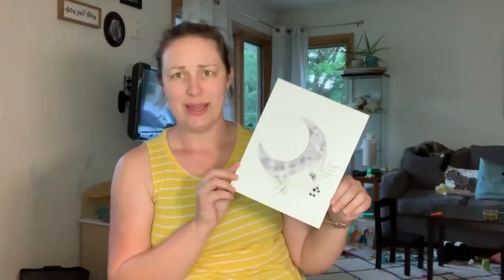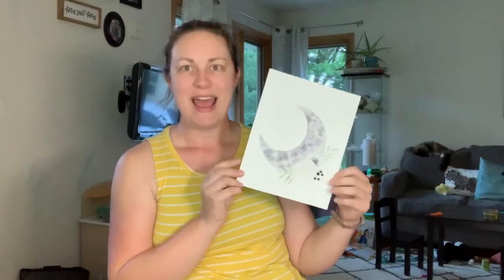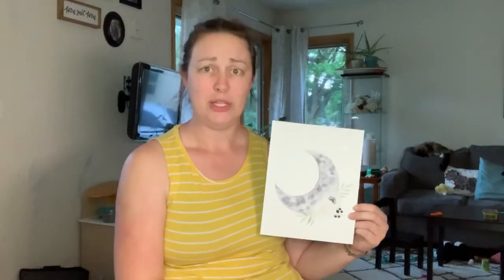Hi everyone! I'm Jodi Hand, Mrs. Hand Painted, and in today's video I'll be showing you how to paint a really pretty moon painting. It's a half moon, and I did this as part of a challenge I'm following on Instagram from Doodle Wash. It's the Doodle Wash June 2020 hashtag if you want to follow along and do any of their prompts. The prompt for June 6th is half moon.